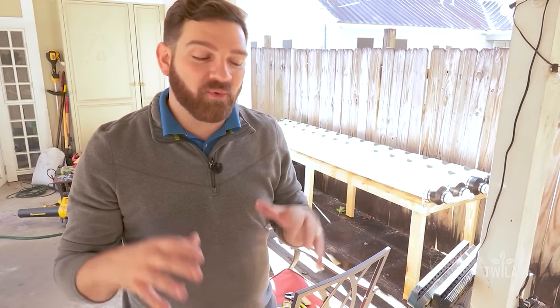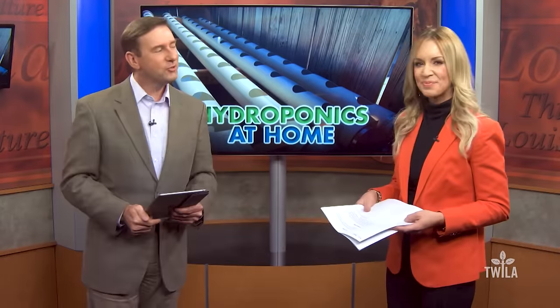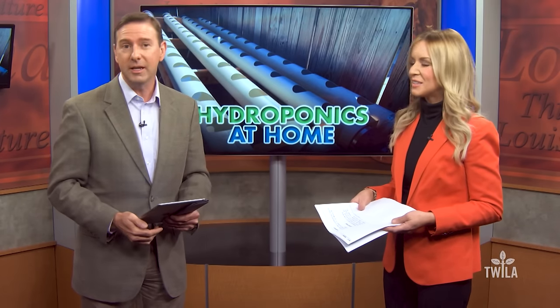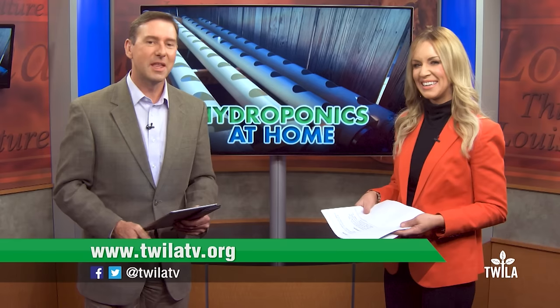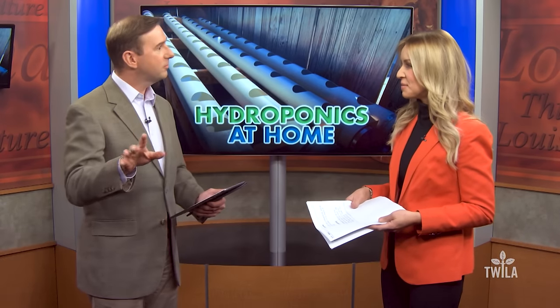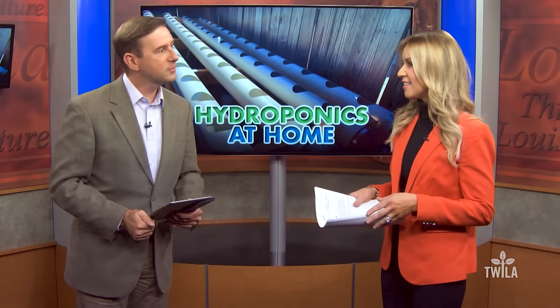For This Week in Louisiana Agriculture, reporting from my own backyard, I'm Carl Wiggers. That system has room for 56 plants to grow at one time — that's a lot of greens. Carl wrote a blog post outlining some of the details and some of the headaches of this DIY project and posted it on our website at twilatv.org. He's really handy — he built his own desk here at the office — so I'm really curious to see how this comes along.